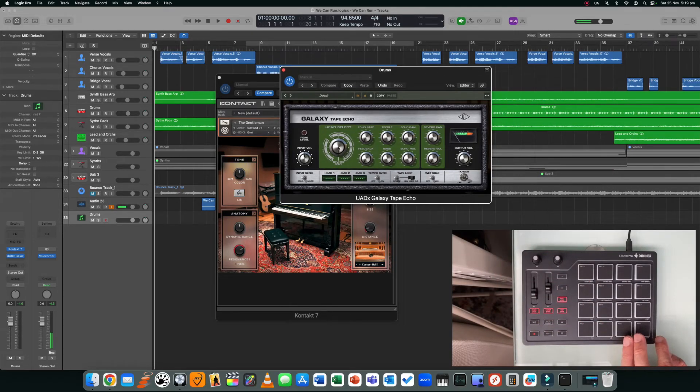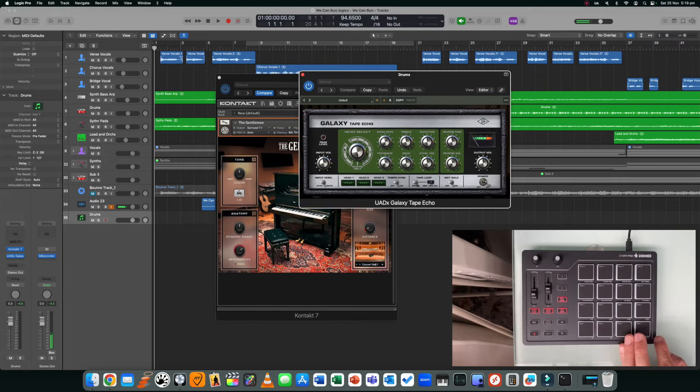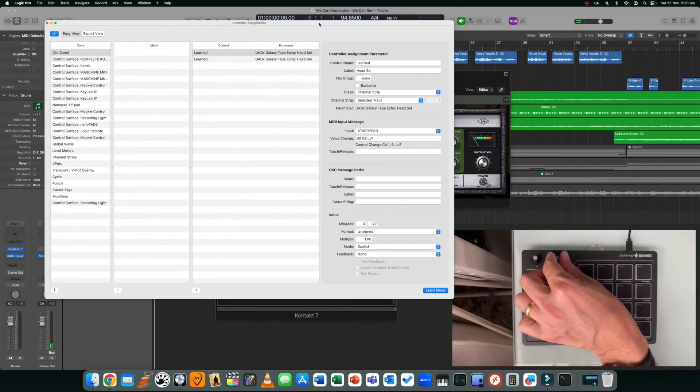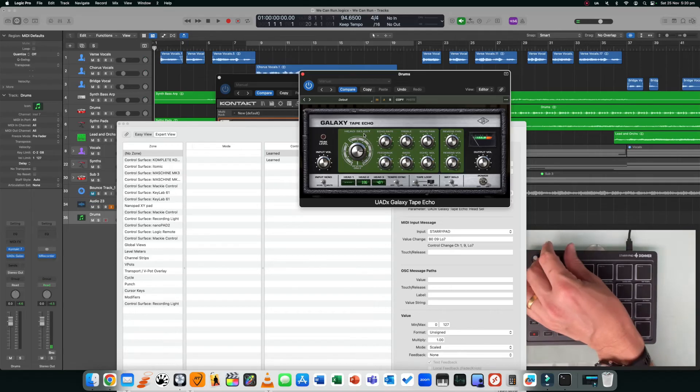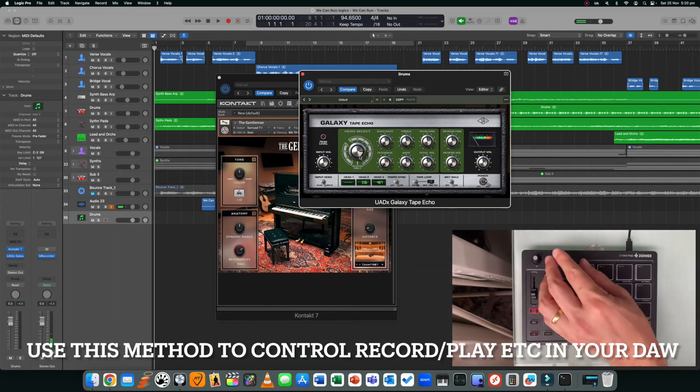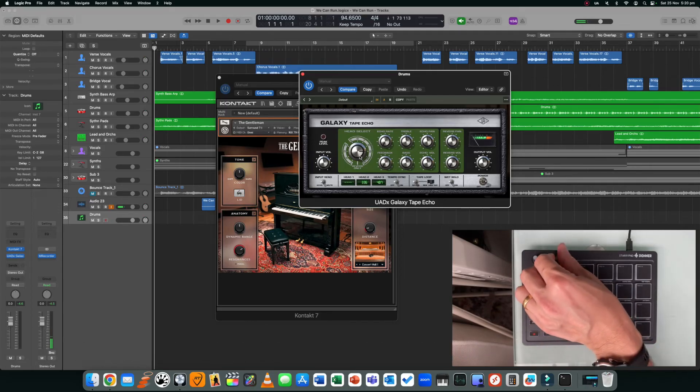Right now I'm playing through the pads on the piano, the size of the room is controlled with fader 1, and the distance is controlled with the knob. But let's say I want to use a plugin that doesn't have the right-click feature — for example, Universal Audio plugins don't support that. What you can do is use the learn mode in the DAW itself. In Logic, click on the knob, move it around, and press Command+L. It'll wait for data — move the hardware knob and now it controls that parameter. I just assigned a knob to control the head select for Galaxy Tape Echo.